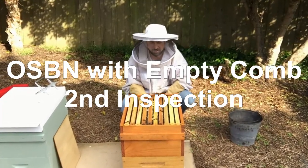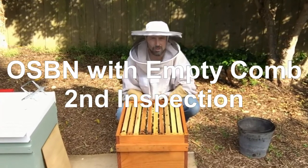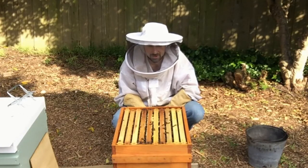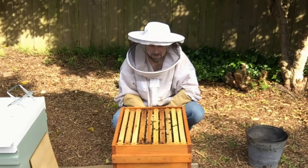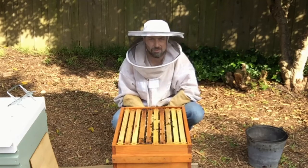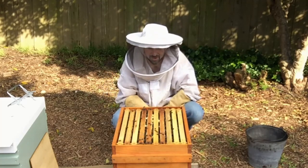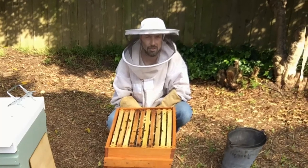This is our second inspection on the hive that's having only empty comb given to it with OSBN, and the bees have filled up this second box quite quickly. It's been just over three weeks since we added this new box and already I can see bees on at least seven of these frames. I can see that this OSBN frame has been drawn out, so let's have a look at what the bees have done.